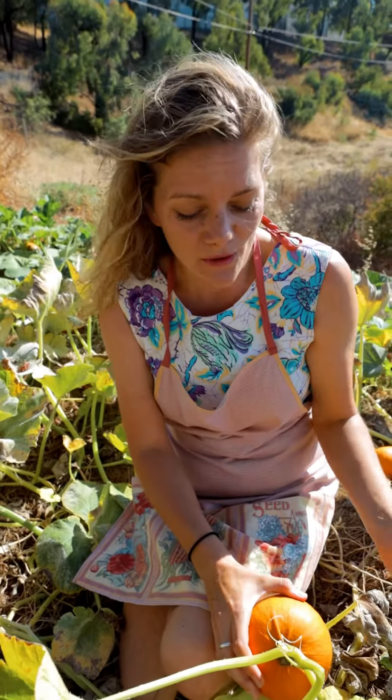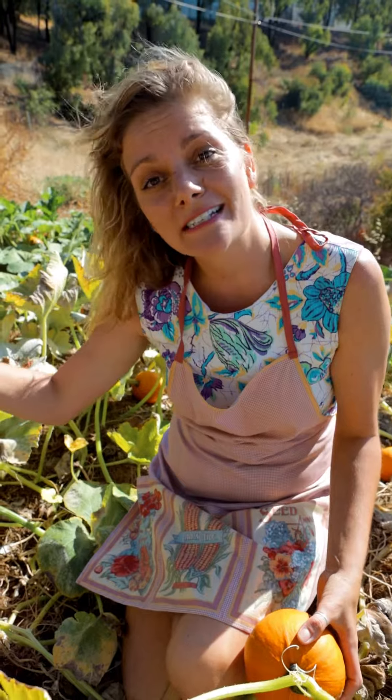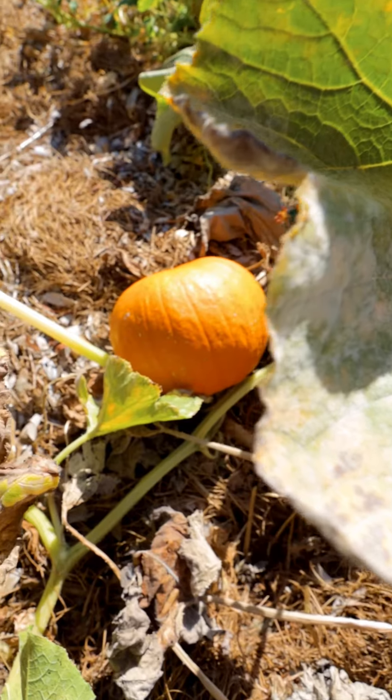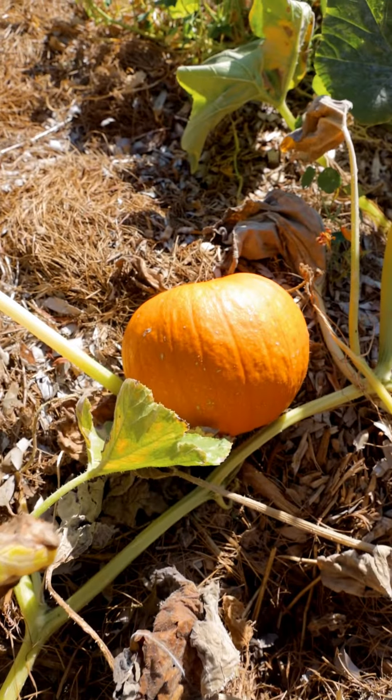Luckily in San Diego we have a very long growing season and you can grow well into November, and we all know that we love to eat pumpkin pie for Thanksgiving.